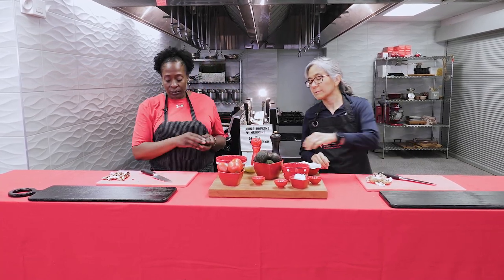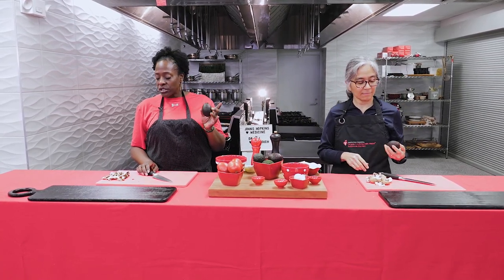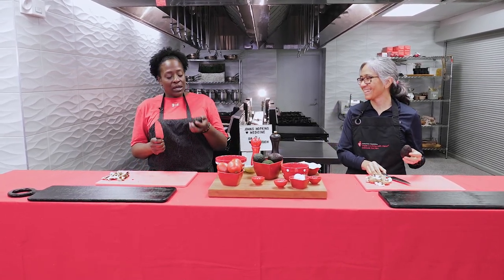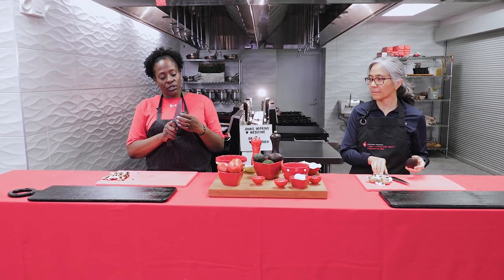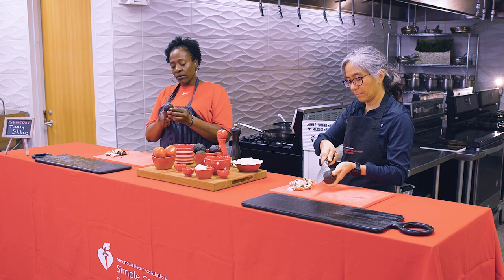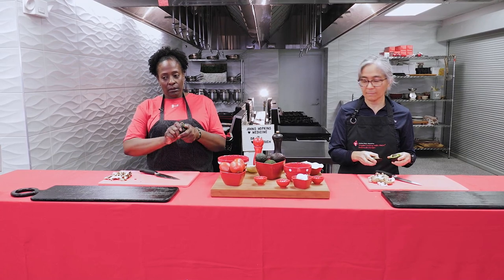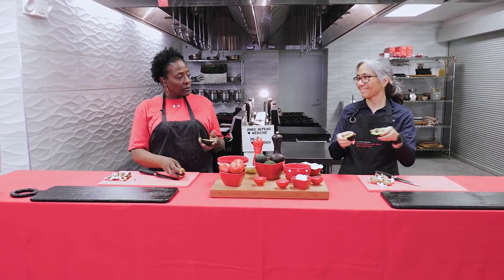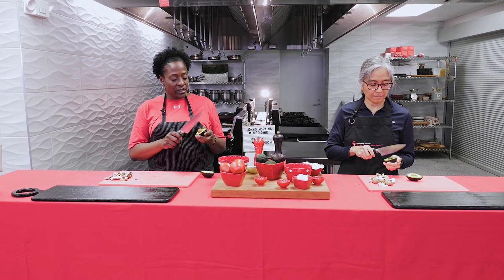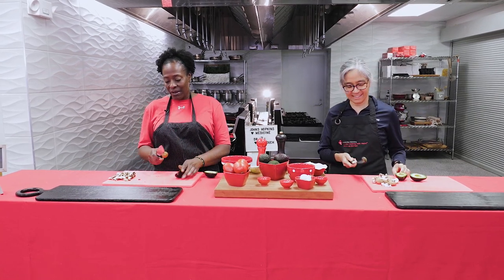Avocados are considered a stone fruit — it's actually a fruit — called a stone fruit because it has a pit or big stone in the middle. To open one, take your knife and push all the way until you get to that stone in the middle, then twirl the avocado around and twist, and it will open up. From there, we want to get rid of the seed — just hack it a little and twist it out. If it's not very ripe, it's harder to get out.